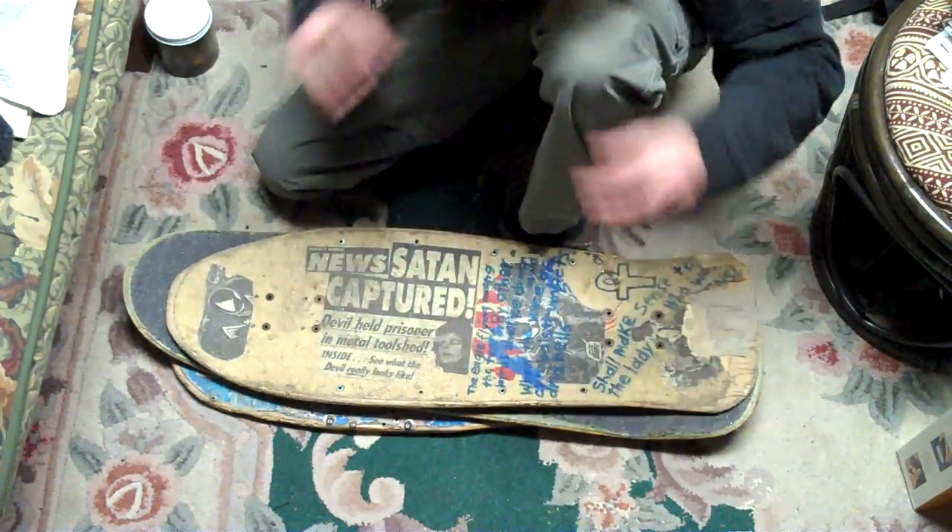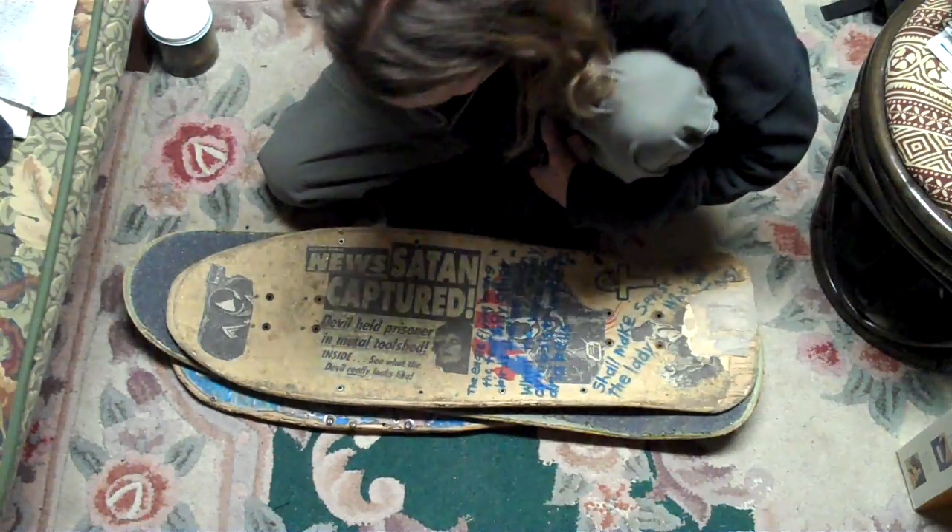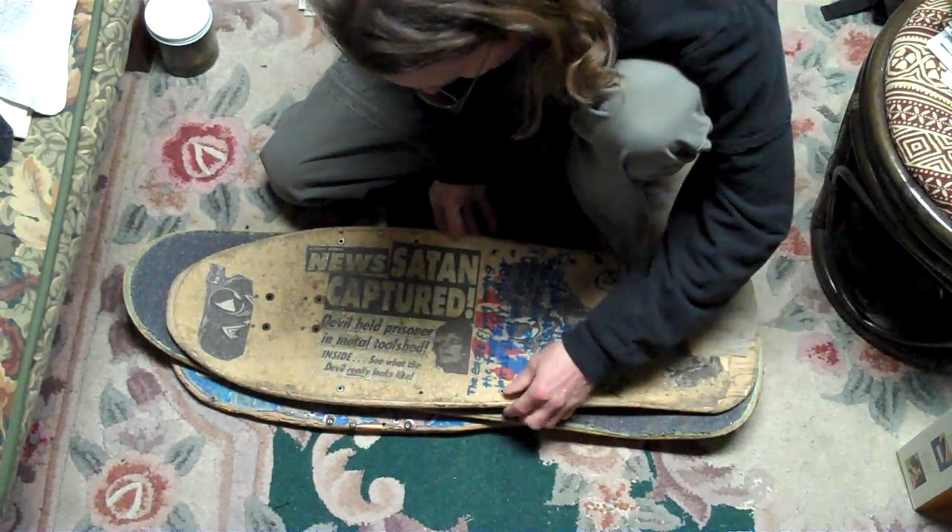I'm going to show you some of my previous skateboards and the skateboard art I've been doing, gosh, forever. I'm an artist.